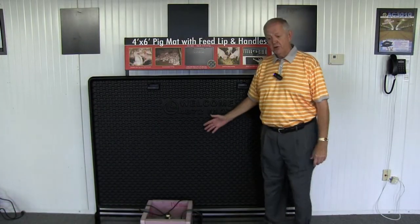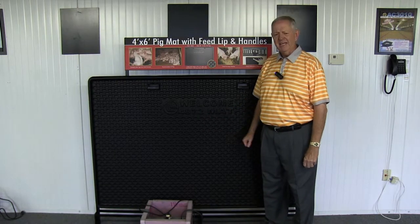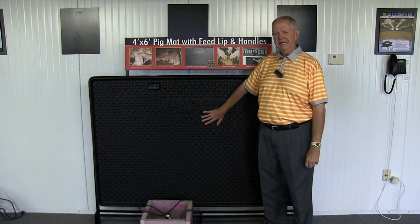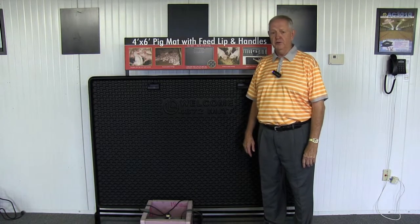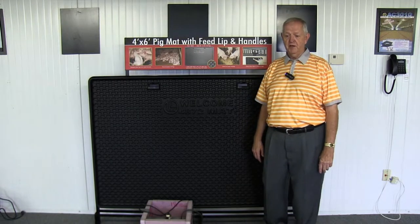Another advantage of the Welcome Mat is a different type of flooring. When you touch a plastic floor, it does not radiate the heat from your body as rapidly as concrete floors that are in the wean-to-finish barns or any buildings with concrete floors.